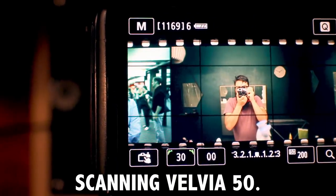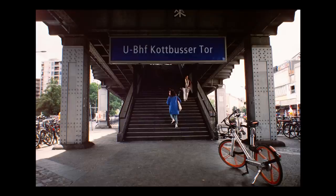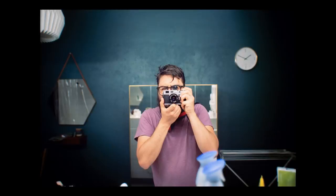Scanning slide film with the Epson is really hard and the results are never quite good. The Pakon scanner doesn't really support slide film either. So scanning with a digital camera and getting this kind of result — man, I am so happy. Look at the quality of these scans. This is slide film and it looks so nice.